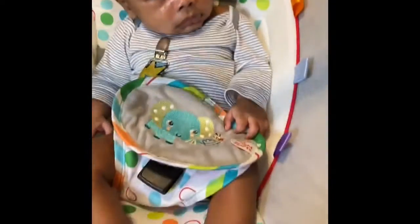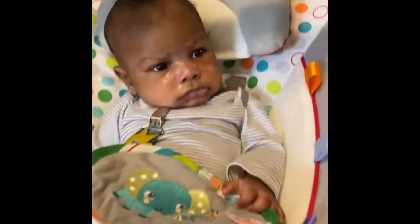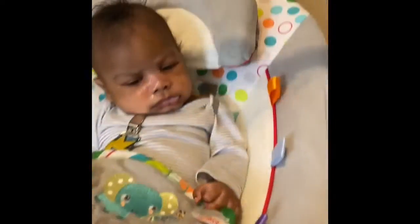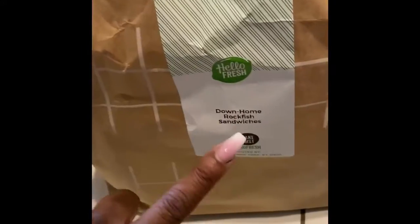Before I open the bags, I had to let y'all see Mr. PJ again — he is slowly going to sleep. He loves his little swing. He is sick, aww. Since the fish sandwich is the one I'm doing first, I'll show you the ingredients in that bag. Each bag comes labeled and I selected for four people because there are four of us. There are the buns — really nice brioche buns.